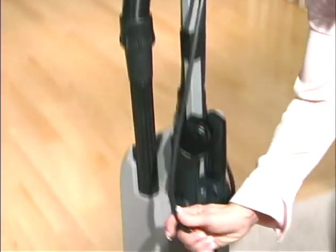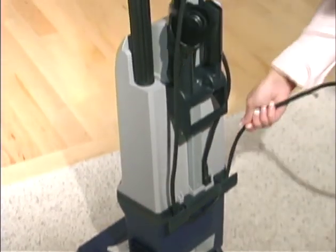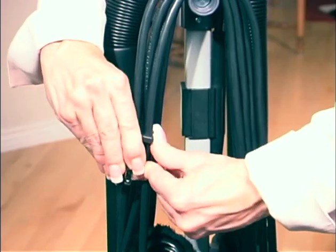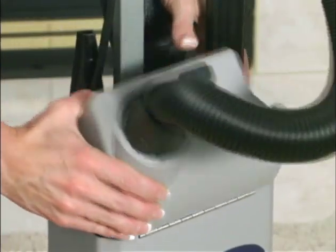To wind the cord for storage, turn the top storage bracket into an upright position. When you're finished, secure the head of the plug by pushing it firmly onto the cord.